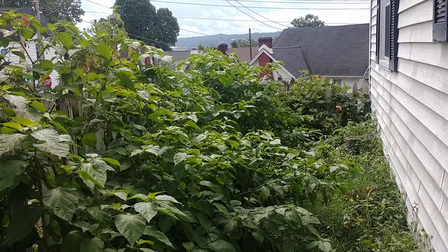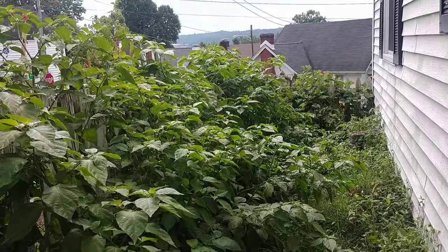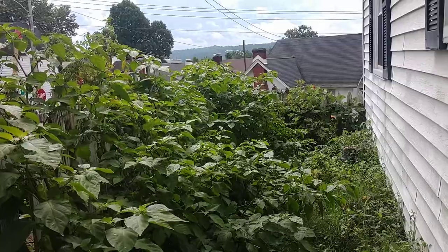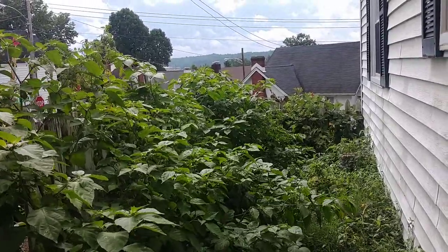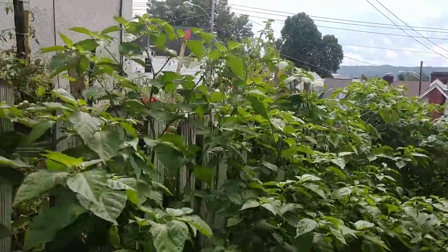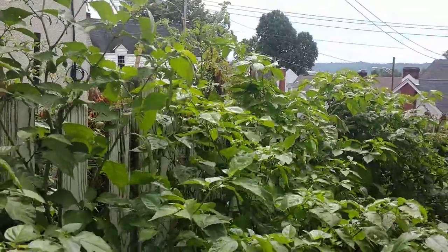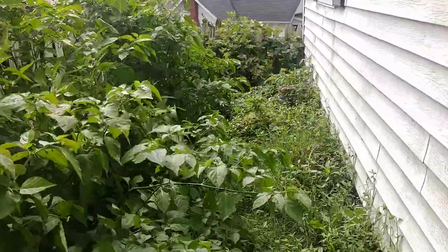Hey guys, welcome back to the Hillside. Entering into the pepper jungle, so let's talk about some peppers today. Two big random things happened this year, but that's all right. Let's go ahead and get started. These are my ghost peppers, and no, this is not Photoshop — this is not enhanced in any way. This is real, this is organic, no chemicals added.